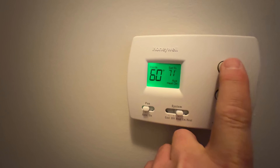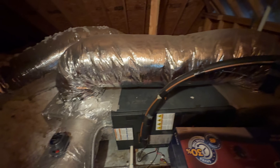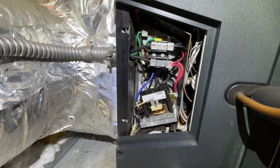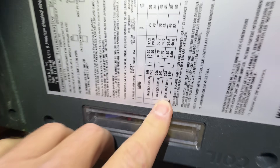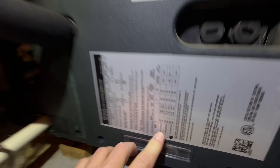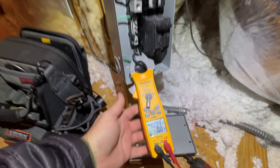After greeting the customer and getting all the information I need from them, I go to the thermostat and make sure that the emergency heat is calling. Because while I'm inside the house, I want to make sure everything is working and looking good inside before I go out. This is a zone system. I want to make sure everything is calling properly — both thermostats are turned on. Electric heat is 10 kW, so we should be pulling around 40 amps, and it looks like that's what we got. So the electric heat is working properly. Now it's time to go outside and see what's going on.